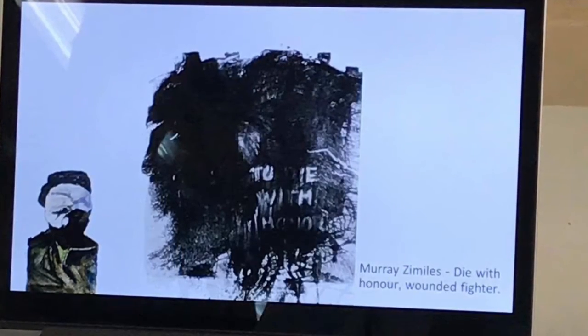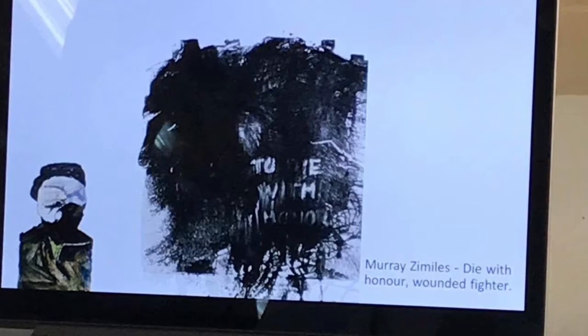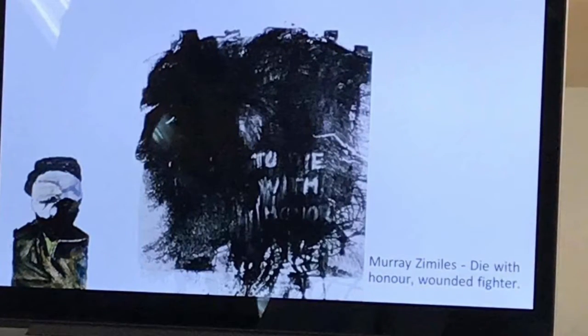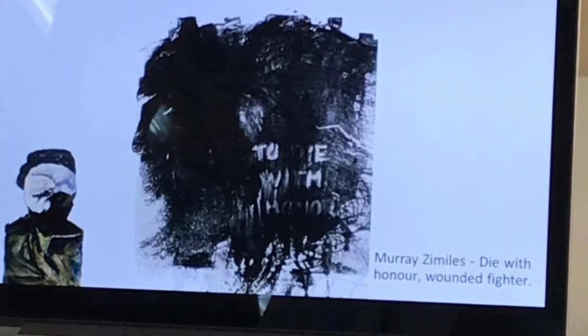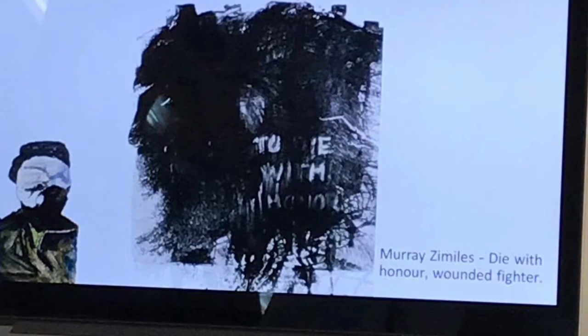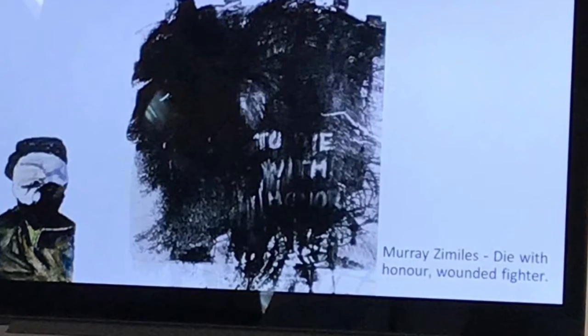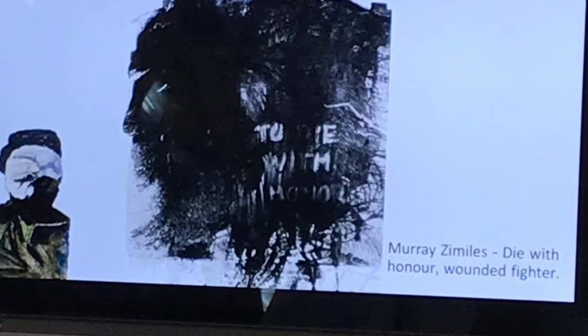Murray Zimelis — 'Dive of Honor Wounded Fighter'. This part of the print is the monoprint, but this part is actually a lithograph. It's just an example of how printmakers can use different methods at the same time on the same print. You can see the kind of splatting of ink there — very painterly.